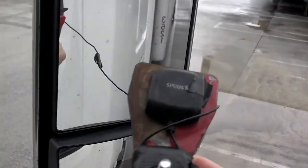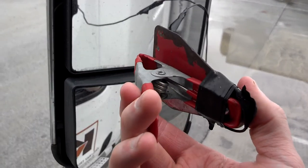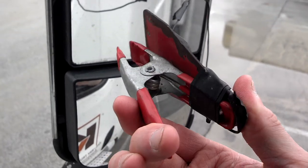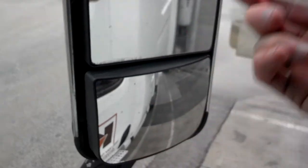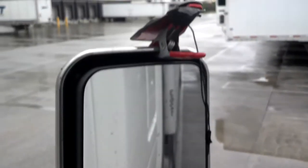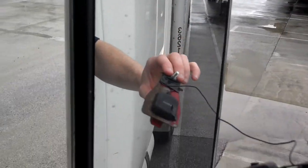I put a little compression clip on the bottom of it and just bolted it together. Now you can slip-seat and still have your satellite radio, and it comes off that fast.